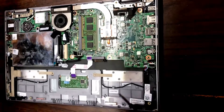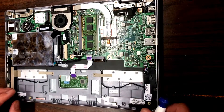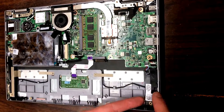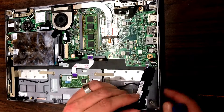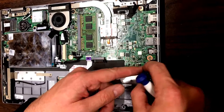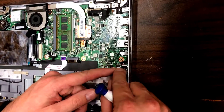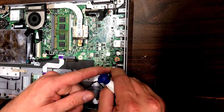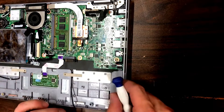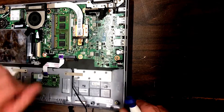Set the battery aside. The speaker is going to get in the way later on, so we just want to pull that out — just lift it up and gently pull back on this plastic piece to remove it from the logic board, and we'll set that aside so it's not in the way.